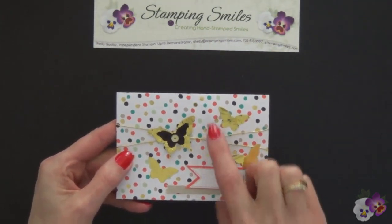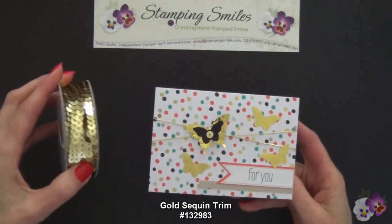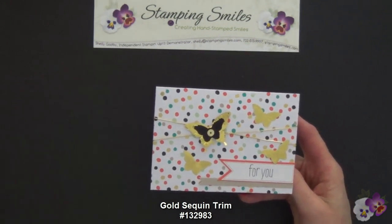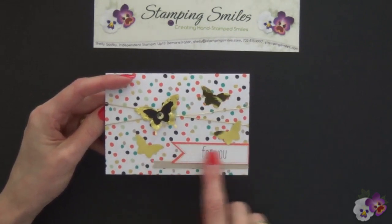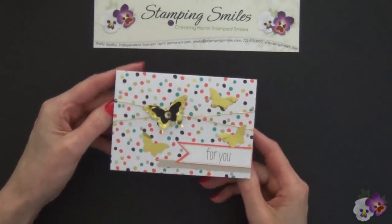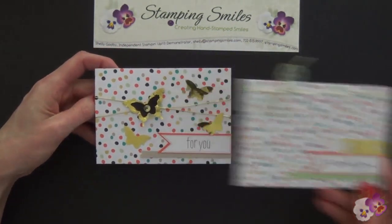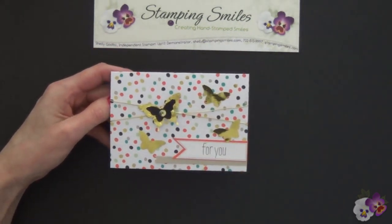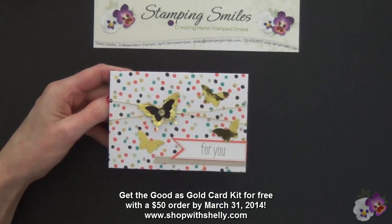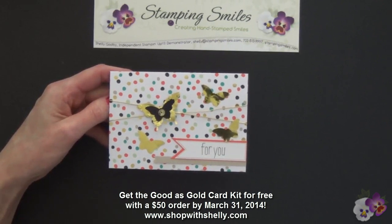Basic black is one of the colors in the dots, and in the center I have one of the sequins from the gold sequin trim — this is from the 2014 Occasions Catalog. Then our other three small butterflies are peppered around, and these are of course punched from the envelope liner sheet. If you'd like to make the card that Stampin' Up! designed with the Good as Gold kit, or my frugal design, you can. The kit is free with any $50 Stampin' Up! purchase in my online store at www.shopwithshelly.com. You need to do this by March 31st, 2014 — that's the deadline for Sale-A-Bration 2014.